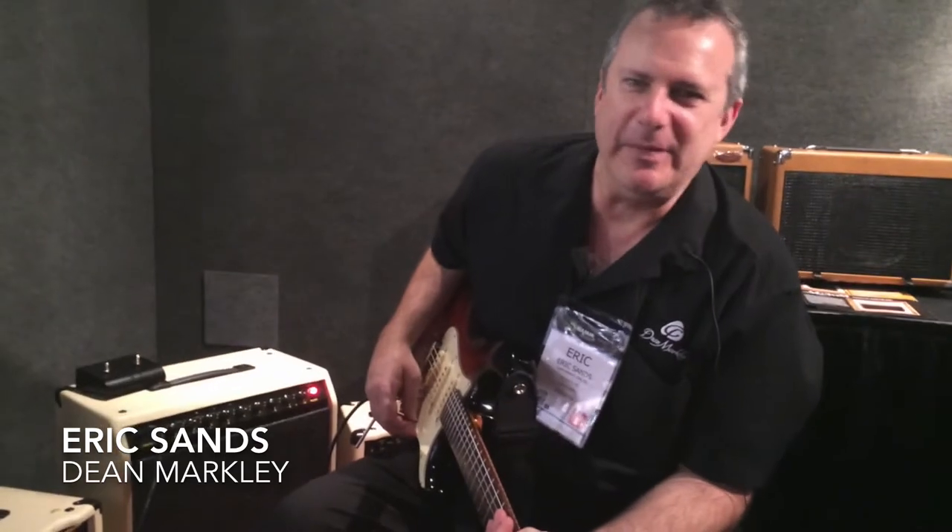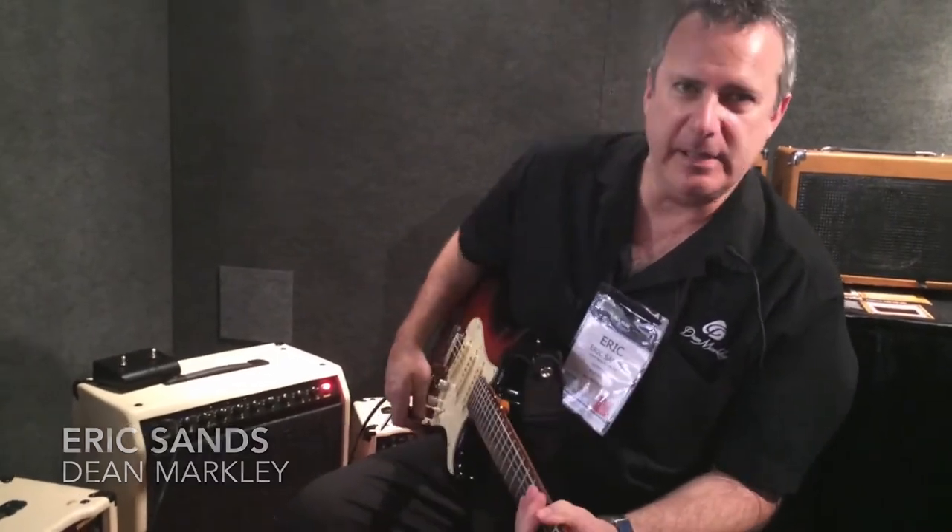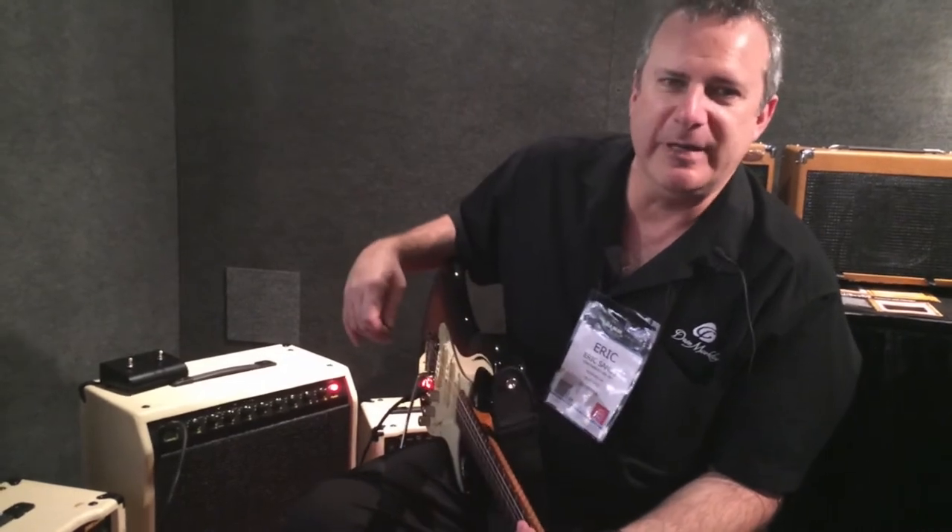Thanks for watching The Noise Room. This is Eric Sands with Dean Markley, and I'm happy to show you our CD30 2-band, which we're reissuing.